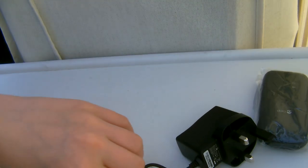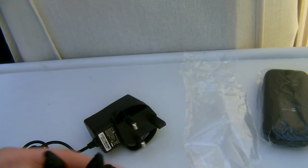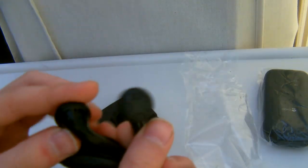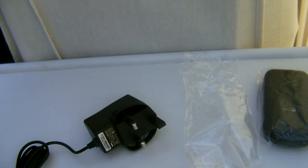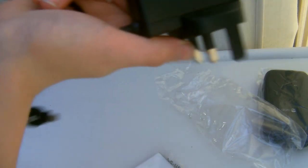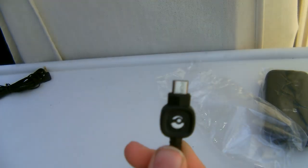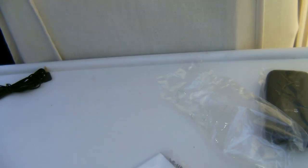Now let's take a look and open up this charger. So here you have your headphones — kind of basic, probably wouldn't be the nicest thing to put in your ears, but at least they've given you some, which is kind of a rarity these days. Your power cable and there's your power adapter — Micro USB 2.0 — and you have the little Doro branding there.